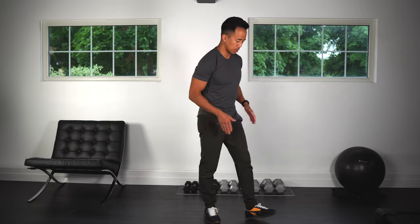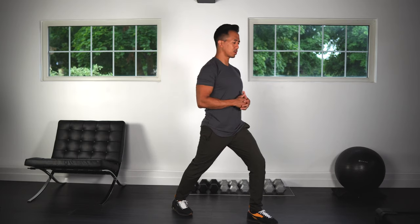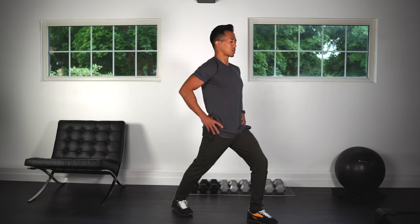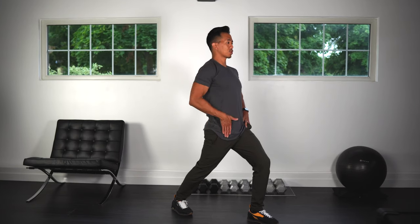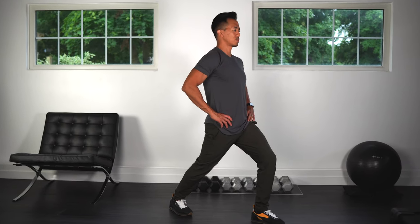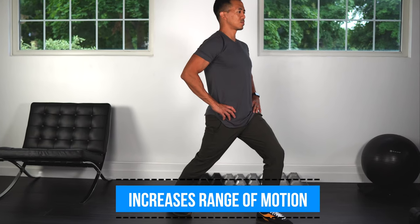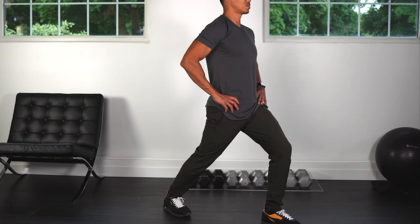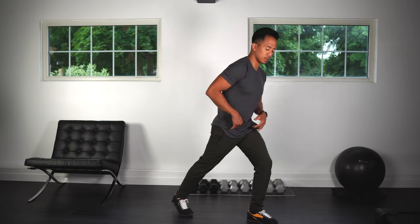Now we're going to do some stretches. The first thing we're going to do is stretch the hip flexor. Have one foot forward, one foot back — stay as tall as you're comfortable, put your hands on your hips, lift up the chest and push your hip forwards. You should feel a stretch through the hip flexor. Hold this. Okay, good — now let's switch sides. Remember to stay nice and tall.